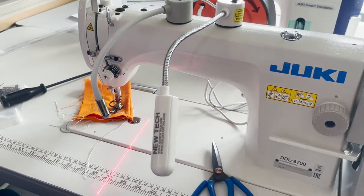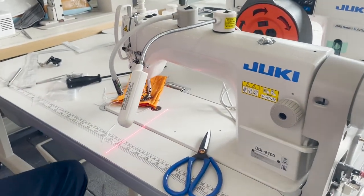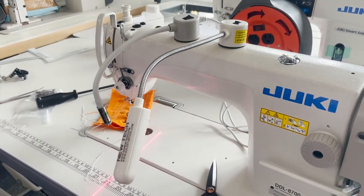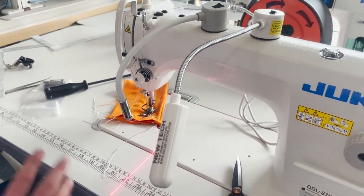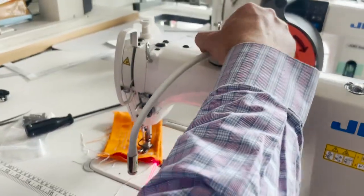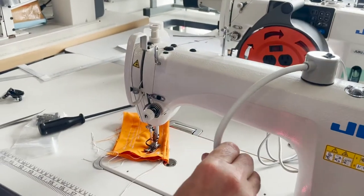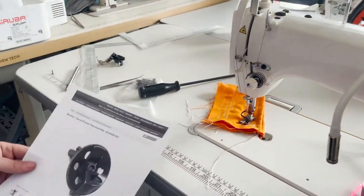Hello, this is David from goldstartool.com. This is the second video in 15-20 minutes. Today is gadget day — we just showed the laser pointer, and now I'm going to show you guys something nice that I always wanted to have.